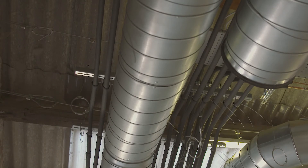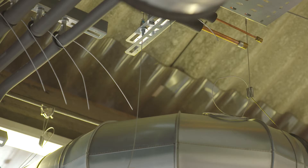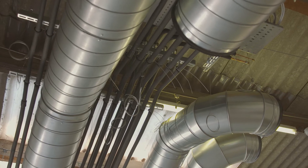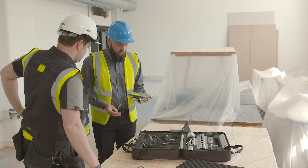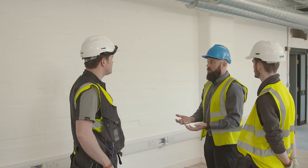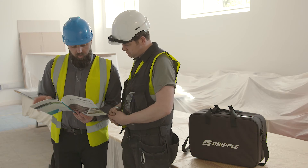Initially, I attended site to meet Nick, to have a look at the issues that he faced. We had a look through the site — what had already been done and what needed to happen — and then matched our Gripple solutions to his problems. So all in all it was a nice easy process for Nick. I think he enjoyed having the support from the start of the project right through to where we are now.